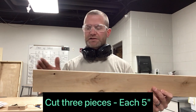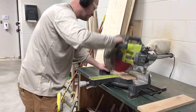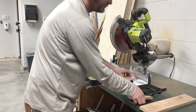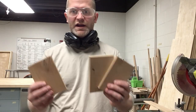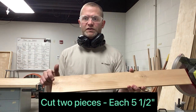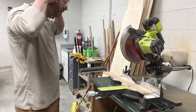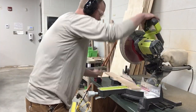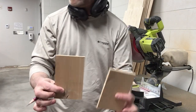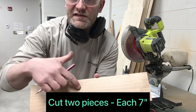I'm going to cut three pieces five inches long. I've got three pieces that are five inches. Now I'm going to take what I have left and cut two pieces five and a half inches long. There are two pieces five and a half inches long. The last thing I need is to take what I have left and cut two seven inch pieces.